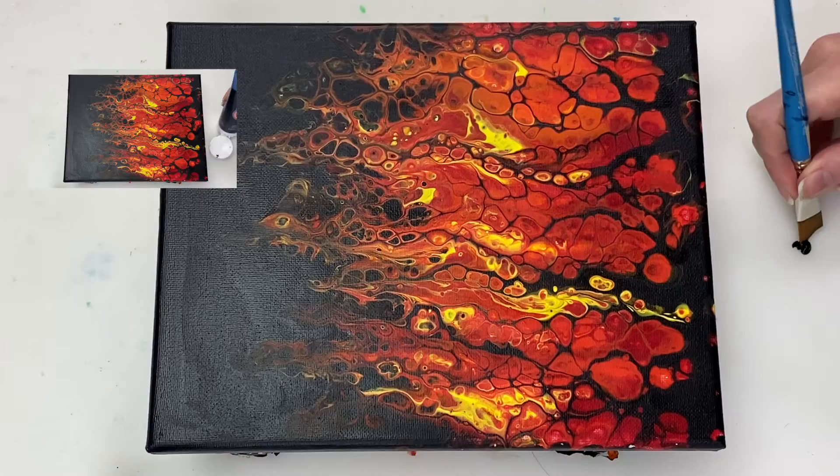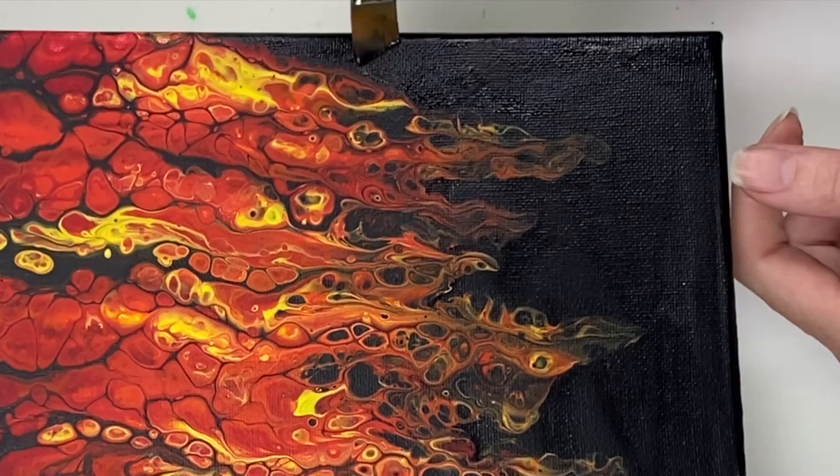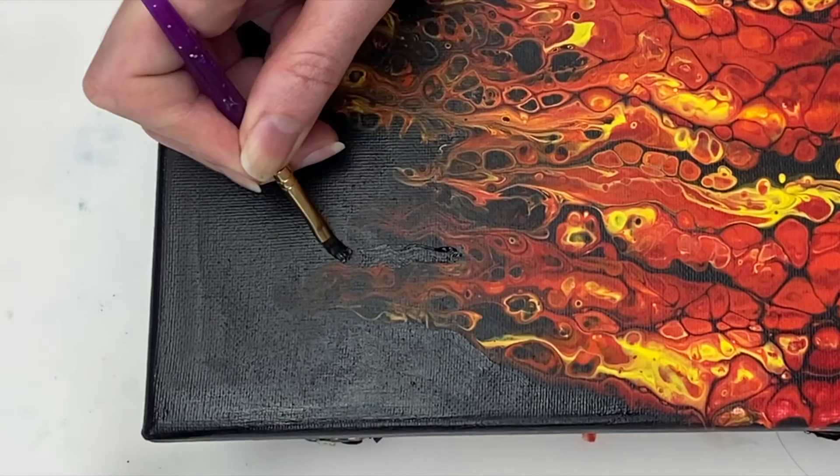The painting has dried — it's already been about a week — and now I'm just going to use ivory black to paint around the tip of the flames, to get them to look a little bit more like what I was aiming for. I'm going to work with the existing shapes and patterns that we've got going on here, and just try to enhance them a little bit.